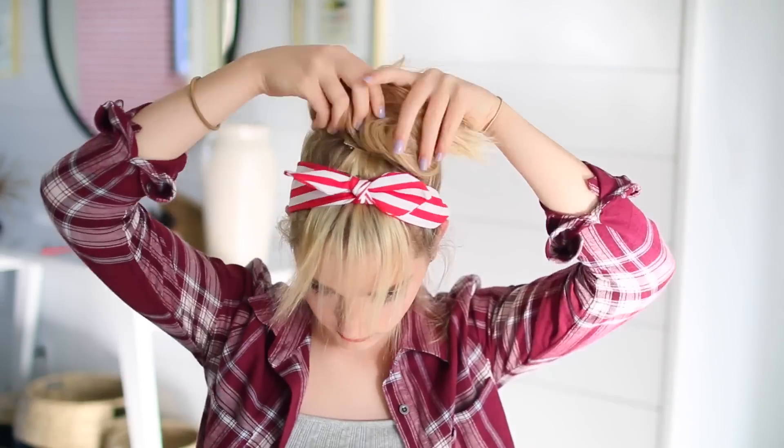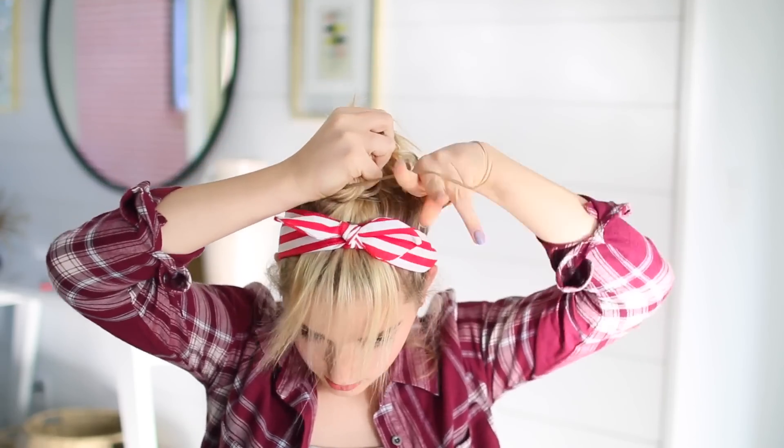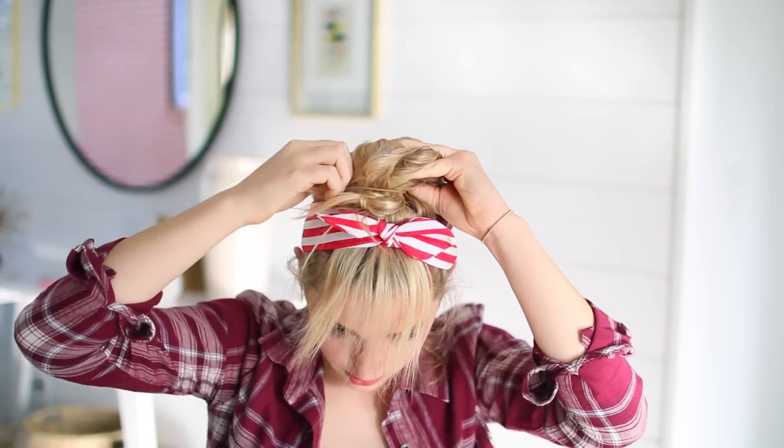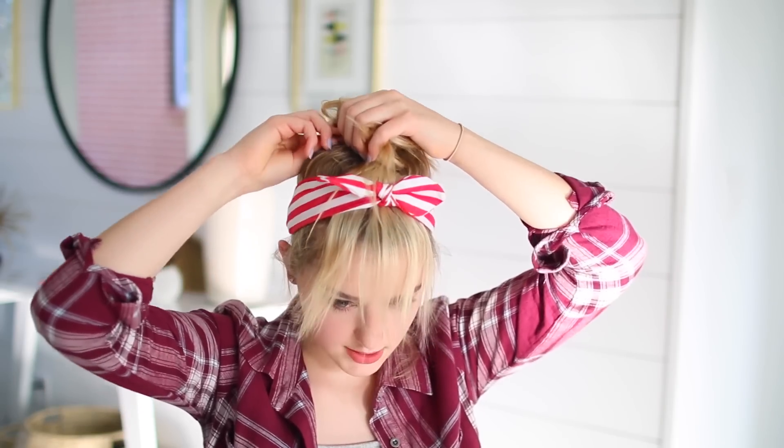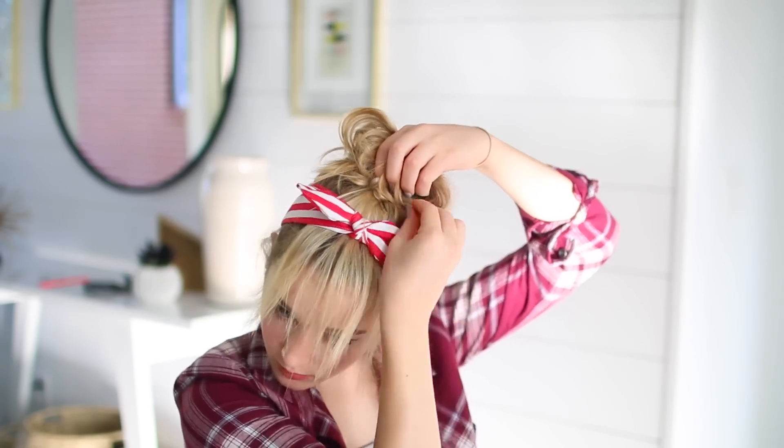I put a headband on because it covers up the bobby pins, so it just makes it look a little bit more natural and real. Then I just pulled up my ponytail into a bun and pinned it into place. I know this isn't a very professional way of doing this hairstyle, but if you just wanted to try it out for a day or just do it for fun, this is a good easy way to do it. Then I just flat ironed my bangs and combed them into place until I liked where they were, and that was it.